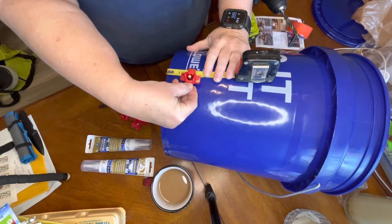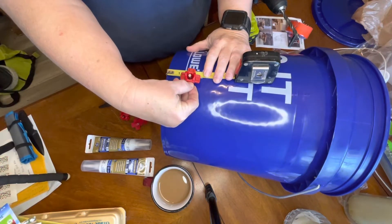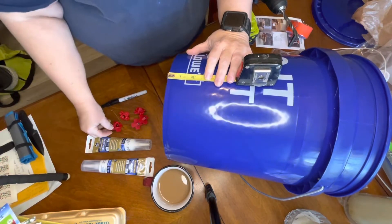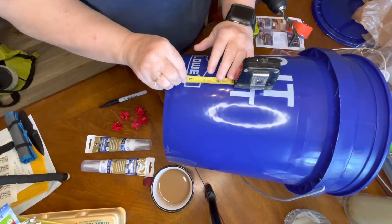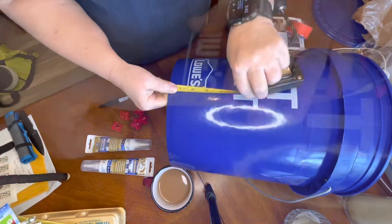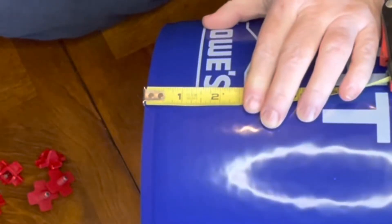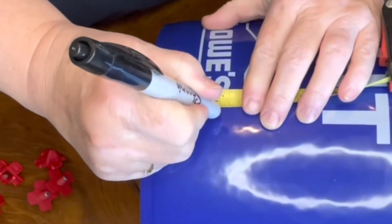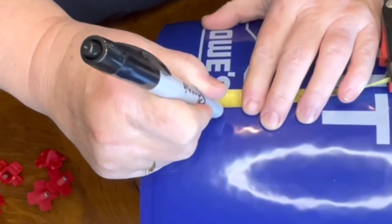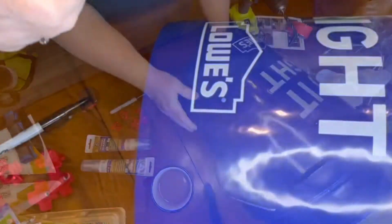Not all five-gallon buckets are created equally, but in my experience most of them have a lip. I'm going to give myself at least an inch, go up another inch, and mark my buckets at two inches — that is where I'm going to install the water nipples. I've decided to use a triangle configuration, so I'll eyeball it and mark three spots.